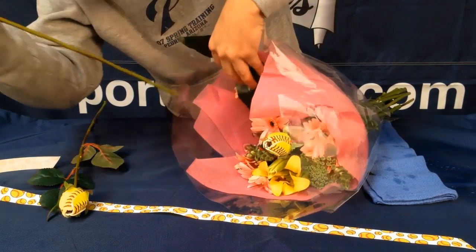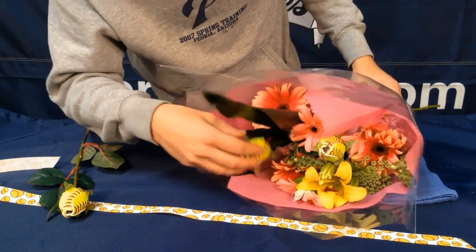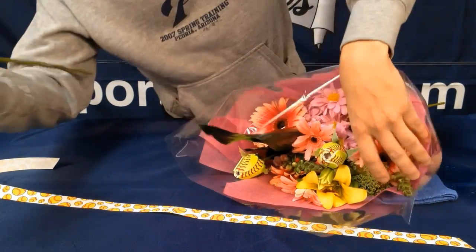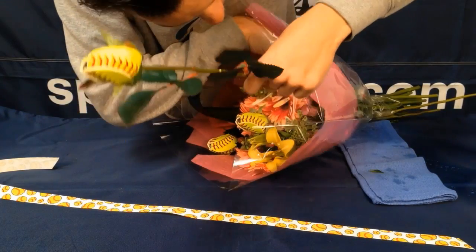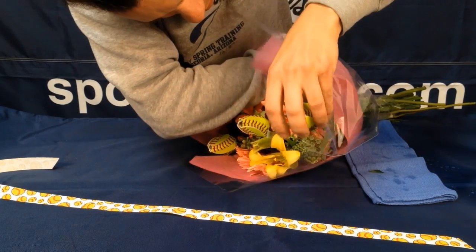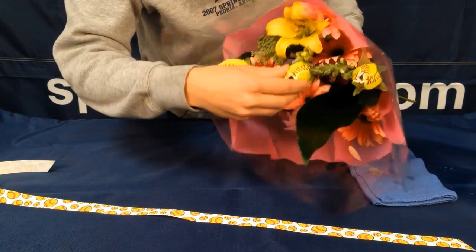Let's put one over here on the side. You can leave the leaves on here because after the other flowers die, you can put them in a vase or display them on your desk or at your dorm. And I'll stick this one on the other side. Let's see how this looks — it looks great.